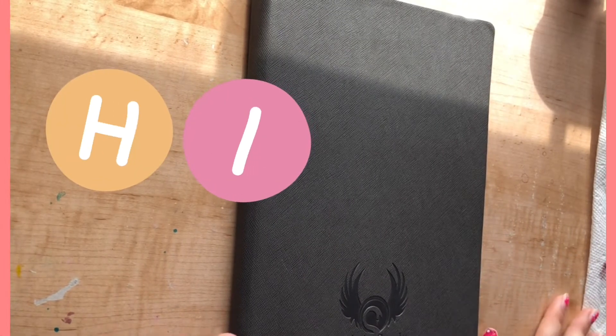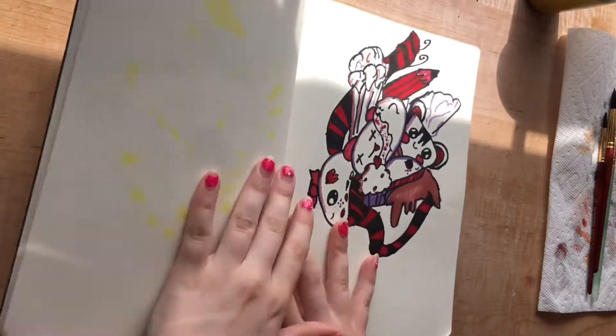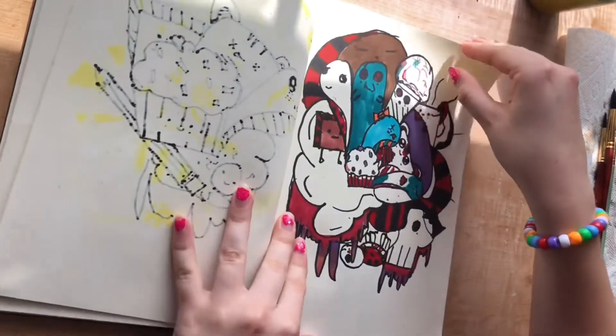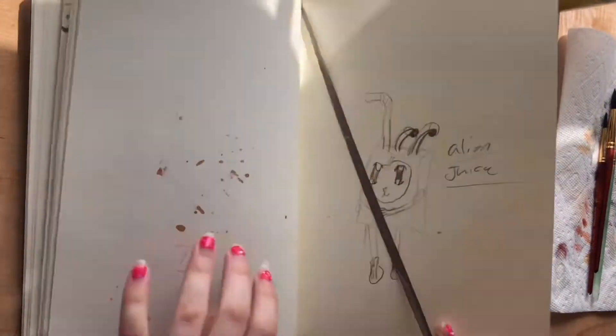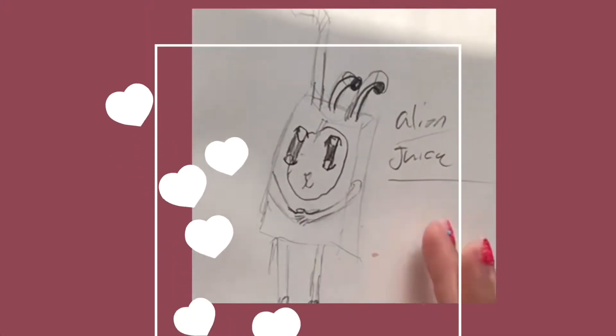Hi guys, welcome back to my channel! Today I wanted to do something a little different and take a look at some of my childhood art - my elementary school art - and recreate it, because I need some youth inspiration. Just going through my book, we got all this stuff - great content, honestly some of the best. And then I came across this man-cat-alien juice box. What a genius design. Everything. Wow.